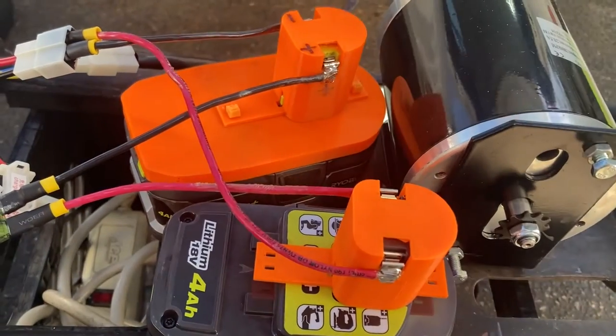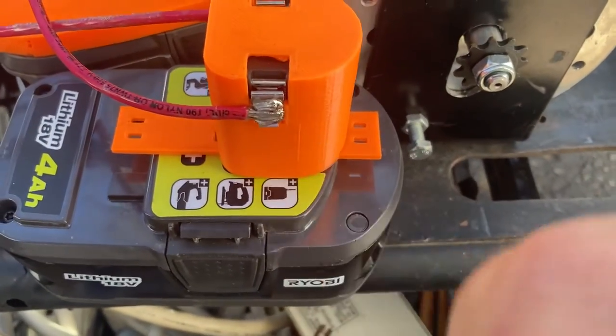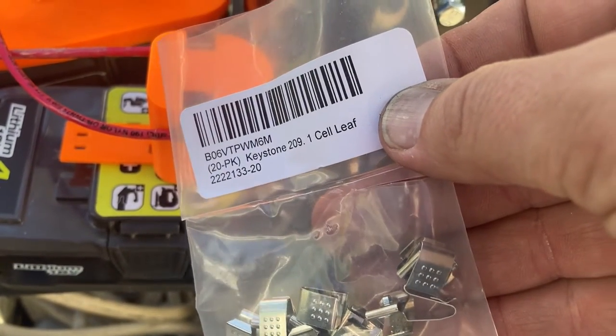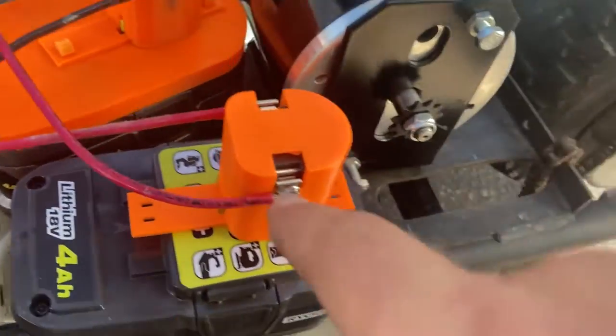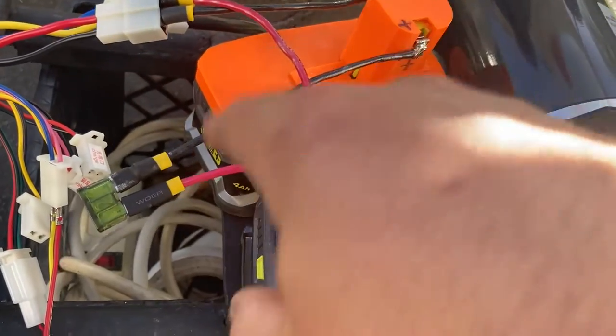Today we've got two hunks of 3D printed material to fit onto the batteries, and then there are these little metal clips — those are Keystone 209 cell connectors. With a pair of them, they're spring-loaded, they clip onto the battery, and they're connected in series.